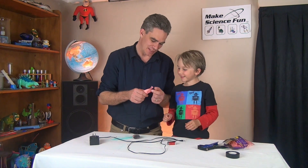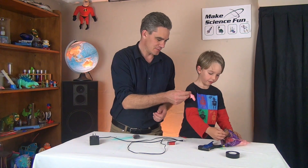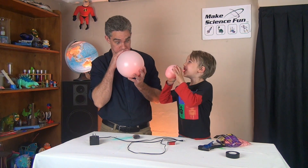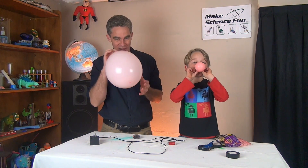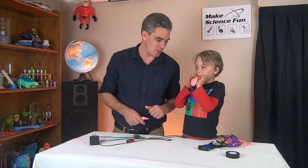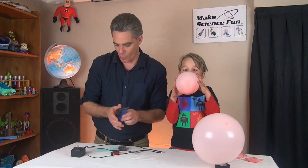Oh, there's something wrong with that one - see, it's missing. Okay, I'll give you a head start. Is your balloon blown up yet mate? We're going to pop it a different way - we're going to use electricity. Okay, I need my wire strippers.